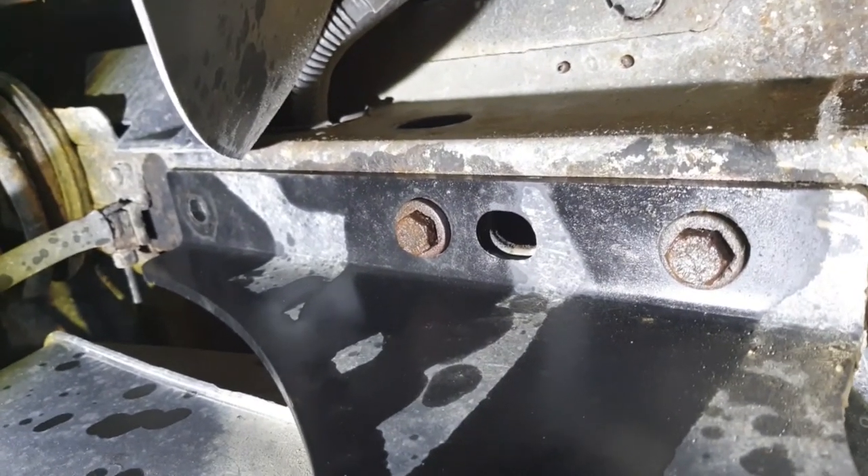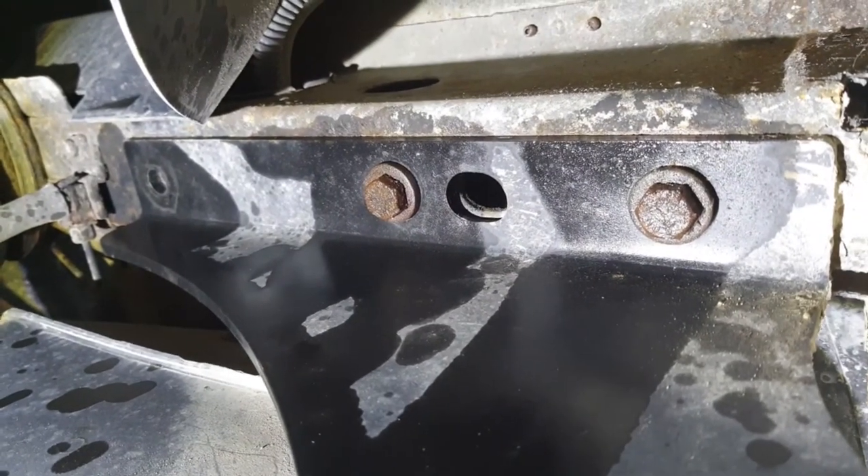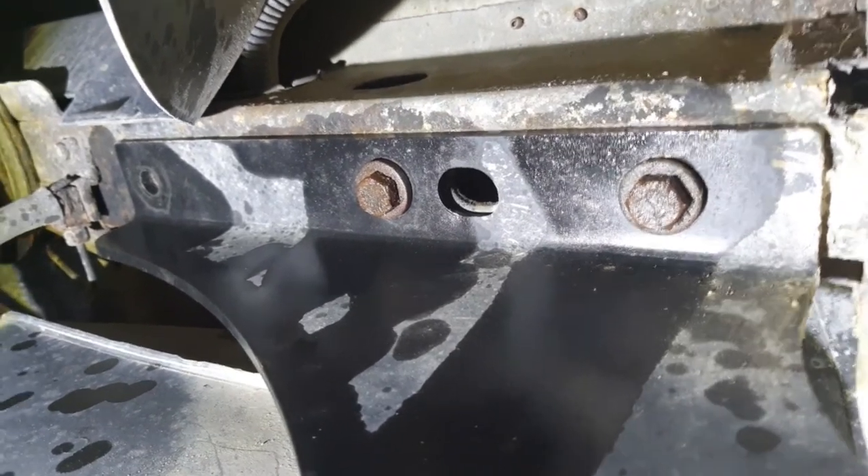I'll show you the other side. There you go - you can see I've taken out the first bolt. I slackened them all off and put some WD-40 on them and they came off relatively easy.